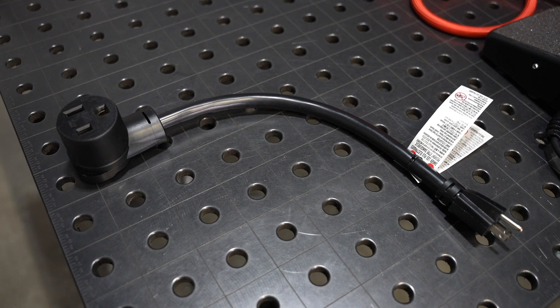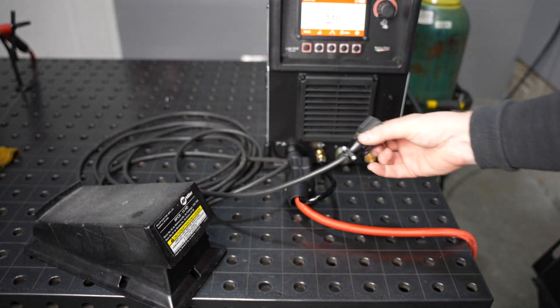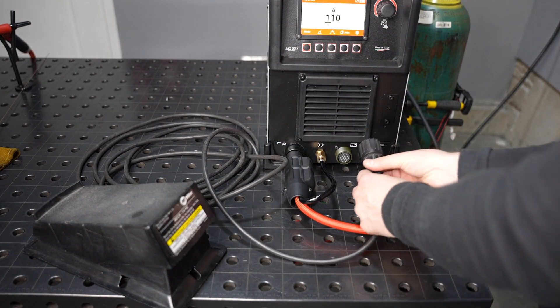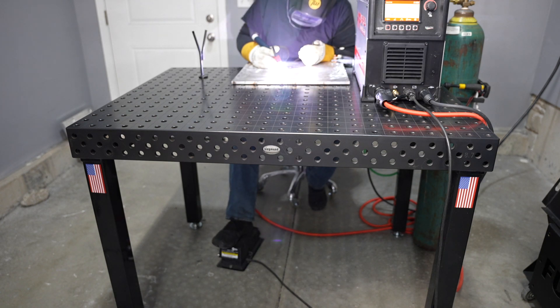The machine is available as a dual voltage version also. The remote interface is compatible with 14-pin Miller accessories, so you can use it with a variety of other equipment that is compatible with that.